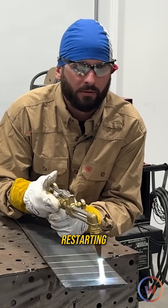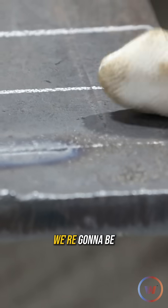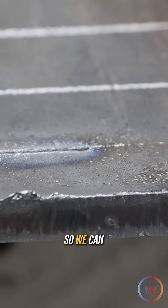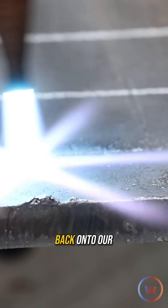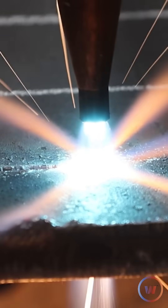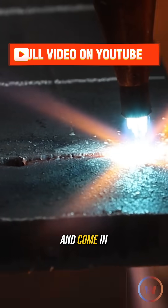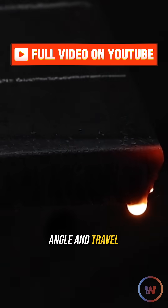Same thing with restarting. We want a proper restart — we're going to go right where we stopped. We're going to keep this piece of metal so we can do some damage here and then work back onto our line. Get this side of that kerf hot, punch back in, do all the damage over here, and come in with your proper torch angle and travel speed.